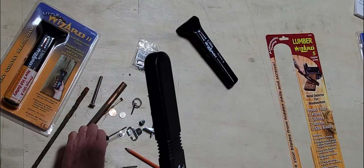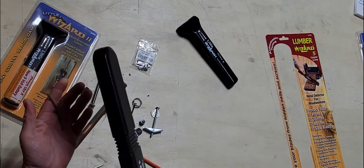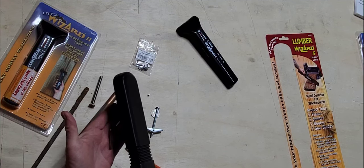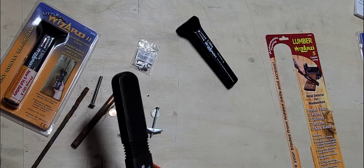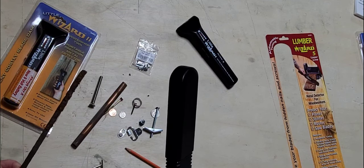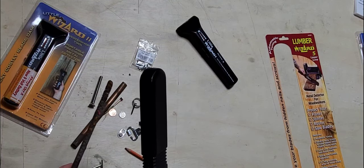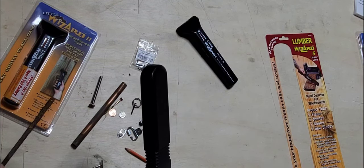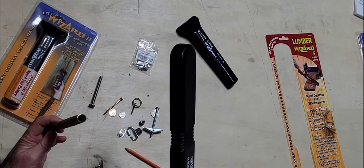You'll see there's a laser — give my fingertips there or a nail here — this little red line will show you where it's detecting. So let's start with a piece of rebar. Here's a half-inch piece of rebar, that's about four inches. A piece of copper tubing here.